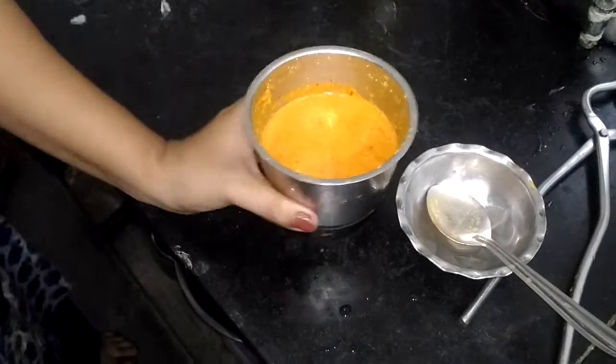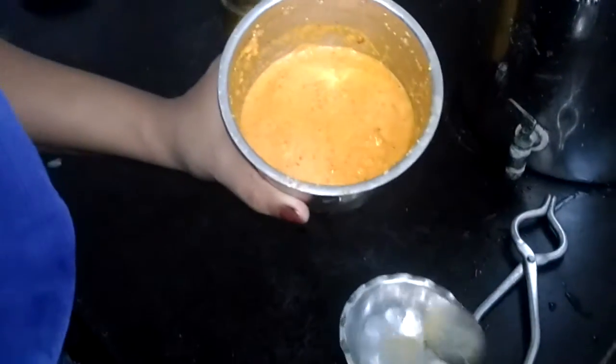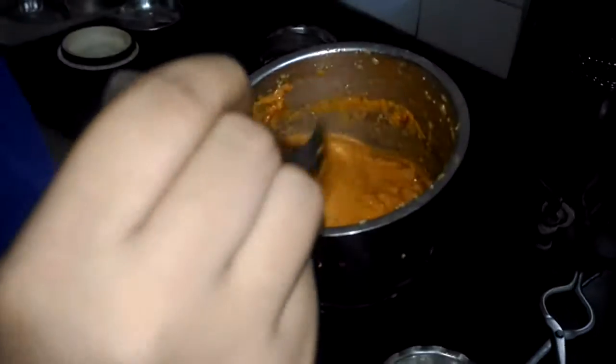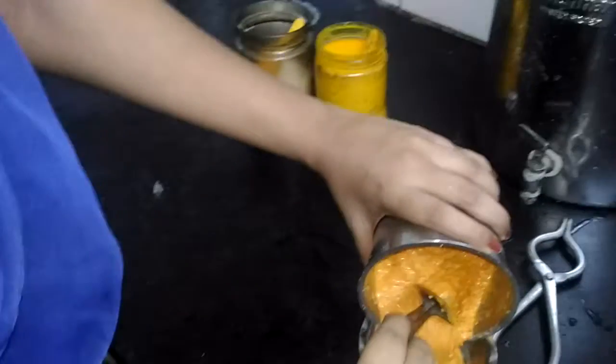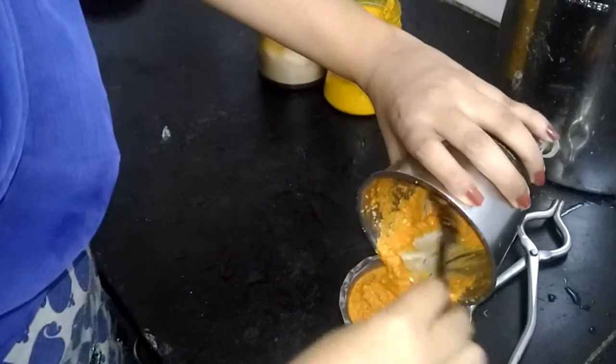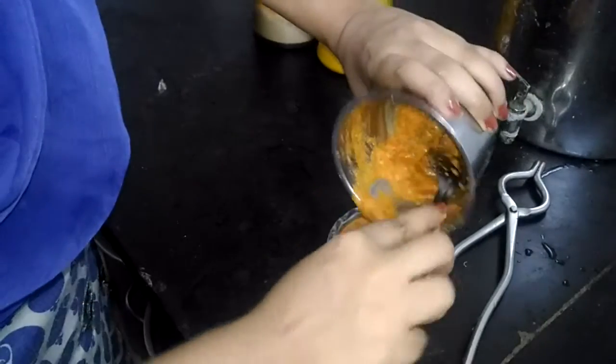And then we'll grind the paste into a fine mixture. So here's the paste — it's ready. Nice, red looking, rich red color paste made with Kashmiri red chillies, poppy seeds, still a bit of salt. Let's collect it in a bowl, cleaning it up properly, collecting all the masalas which we have grinded.